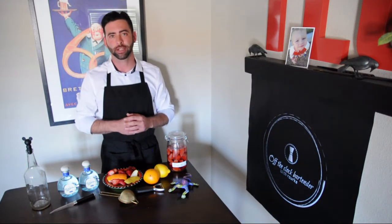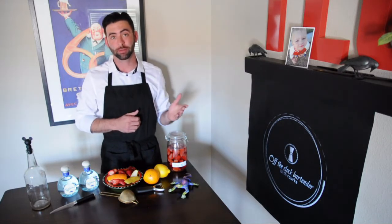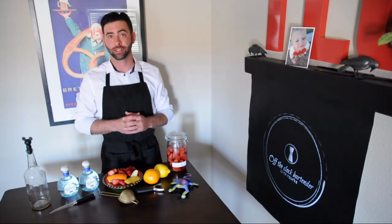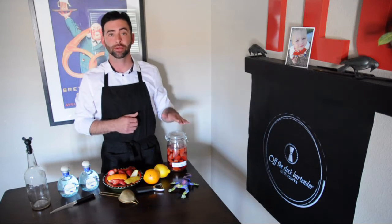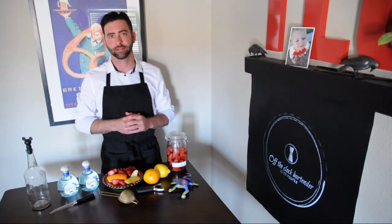Let's begin this adventure by de-stemming and cutting in half one pound of strawberries. Pick strawberries that are overly ripe — like one day from going bad — they will provide the most color and flavor. Add to a glass jar with two lemon peels and one orange peel. The oils within the peels make the tequila pop with a bright citrus note.